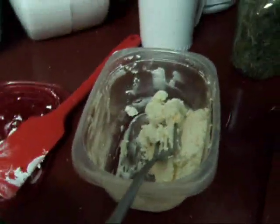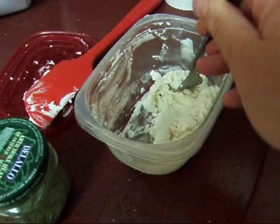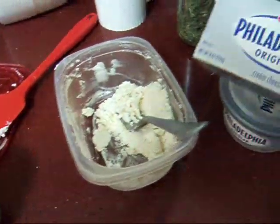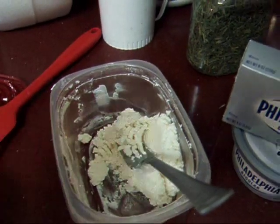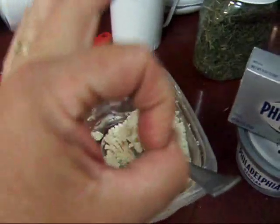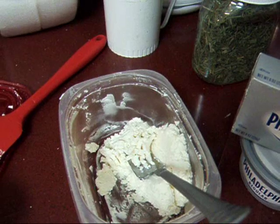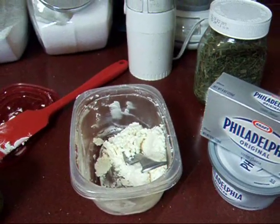I'm really happy with it. I finally got the texture I want — it's very creamy. And every recipe I've tried it in so far that I normally would use cream cheese, it works beautifully. I even made a cheesecake with it. Everybody liked it. So I'm finally happy.